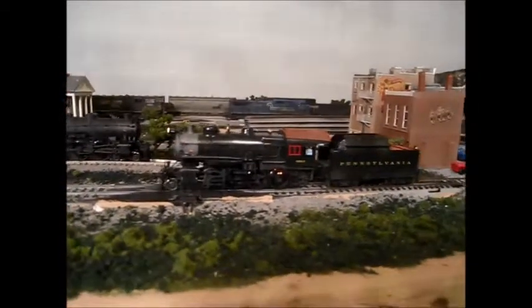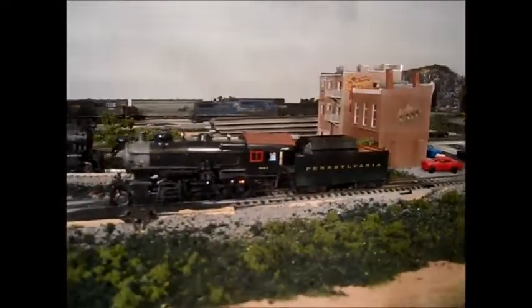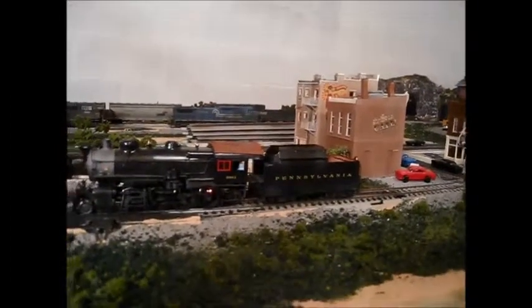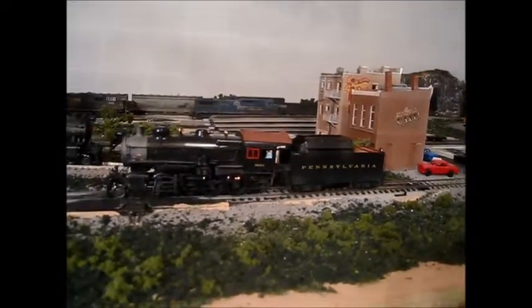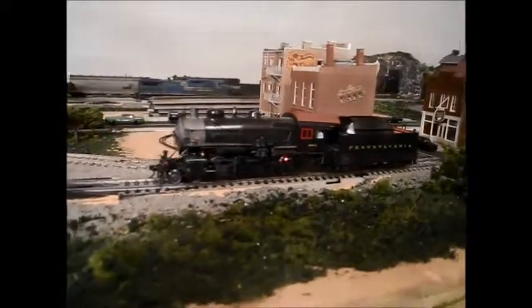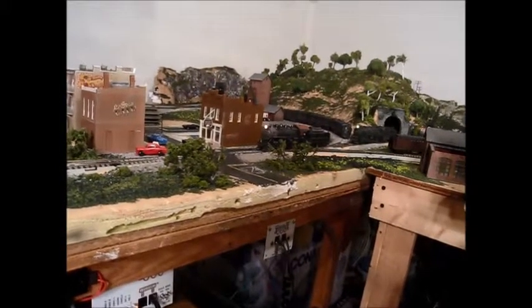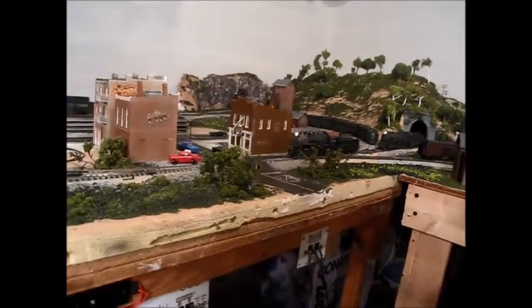It looks really nice and runs really smoothly. I'm pleased with it and think I got a good deal - the seller actually included a bill sheet from when it was bought new at the hobby shop back in 2001, listing the custom paint job and all associated costs. Comparing that original price to what I paid, I definitely got a deal. It's smoother than the M1 ever ran with its old decoder, and once I put the WOW sound in, I have a feeling it's going to be an excellent runner.